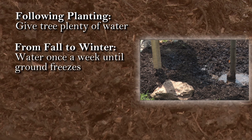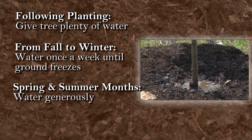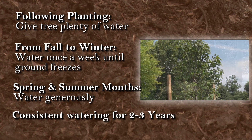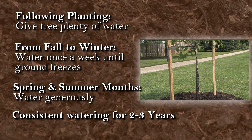Water your tree at least once per week in the fall until the ground freezes. In the spring and summer, water generously, especially during times of heat or drought. Consistent watering is necessary for two to three years following planting until the root zone matures.